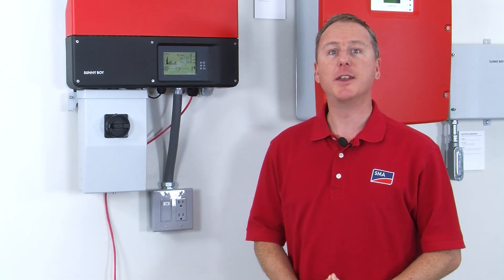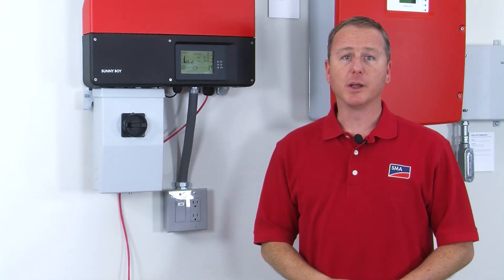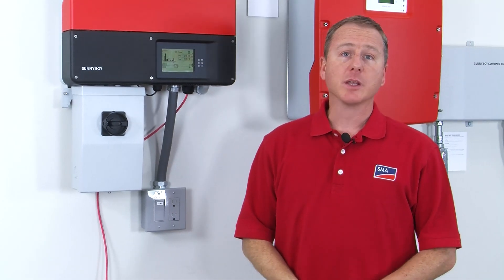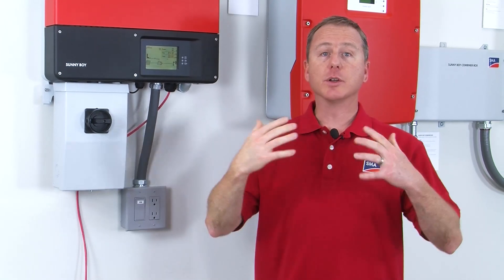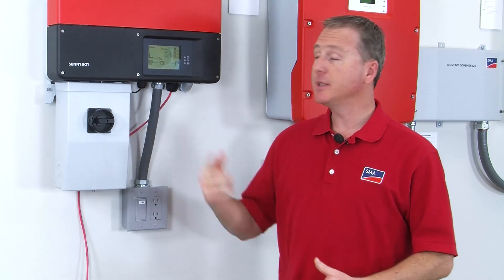The first thing I want to show you is the knock feature on the display. If you notice, there's a little icon up on the top of the display that actually looks like somebody's knuckle, and that's there on purpose. If you knock on the screen, the backlight will come on and you can scroll through the different screens of information.